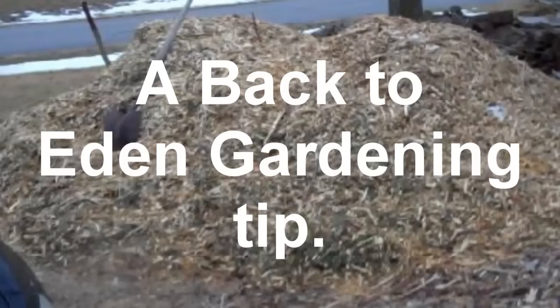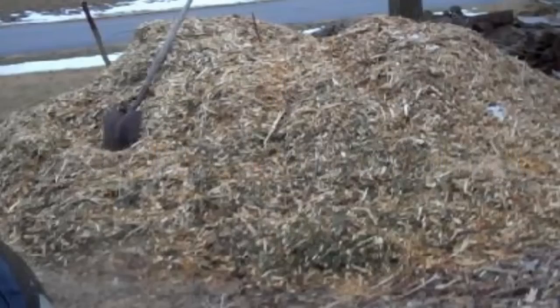One of the problems in starting Back to Eden gardening is you're supposed to prepare everything the fall before. You're supposed to put down cardboard and then put your wood chips over it and let it sit for the winter. Unfortunately, I ran out of wood chips last fall and couldn't find any before winter really set in. Well, I sure don't want to wait until next spring to get my Back to Eden garden really off and running, so what's a guy to do? I sat down and figured out a solution.